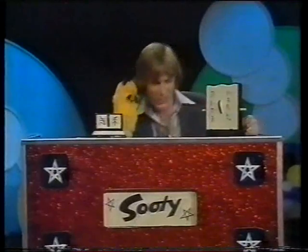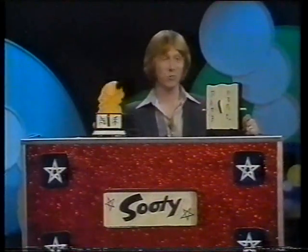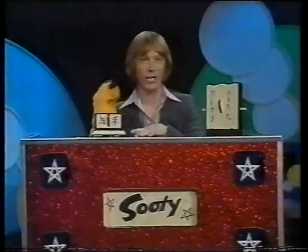Well, it's very nice to see you. What are we going to do this afternoon? A magic trick? Would you like to see a magic trick? Would you? Which magic trick is it? Oh, the disappearing silk handkerchief. That sounds exciting, doesn't it?